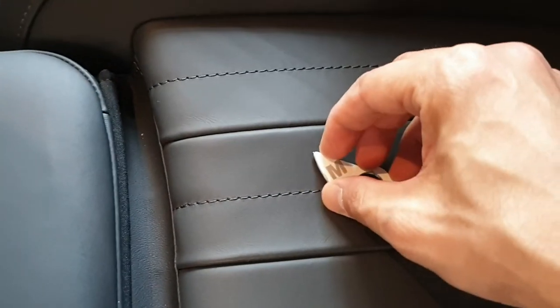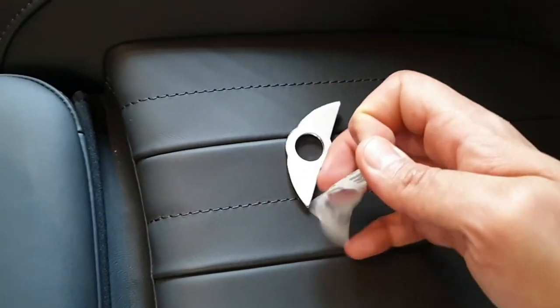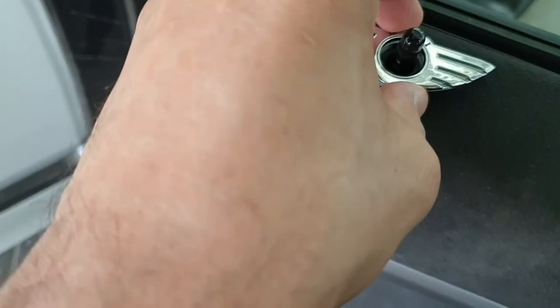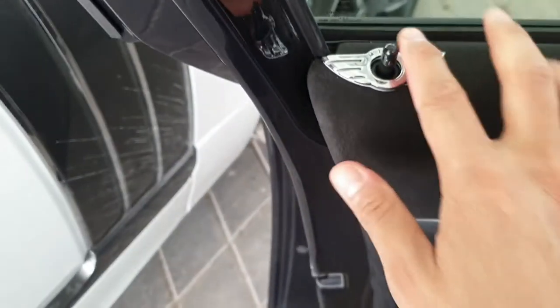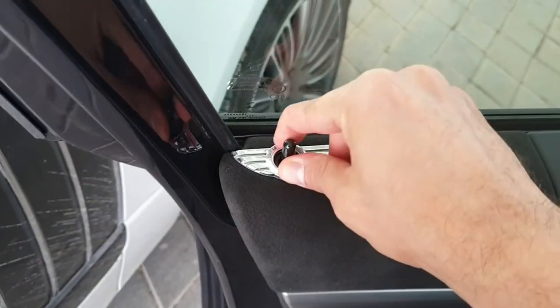The other issue: should we use the 3M sticker that comes with it to stick the logo around the pin lock, or should we use super glue? In most cases you are not going to remove this logo again, so I prefer using super glue over 3M.